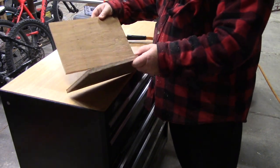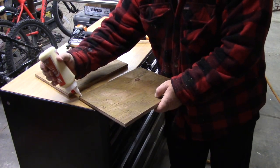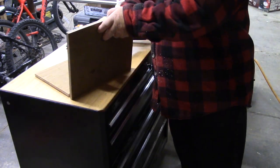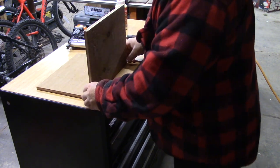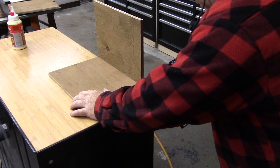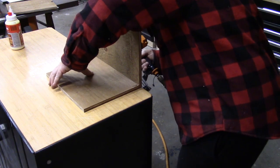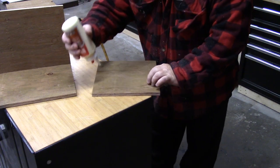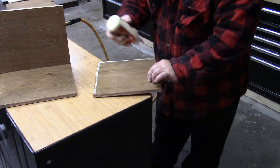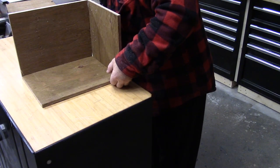The big piece is the bottom. I'm just going to run a bead of glue, set that here, straighten her out, and brad nail it in place. I'm using one-inch brads. We'll tack this all into place.